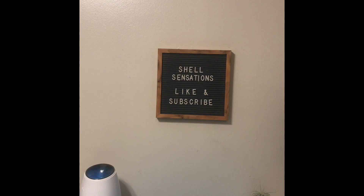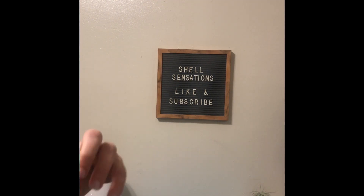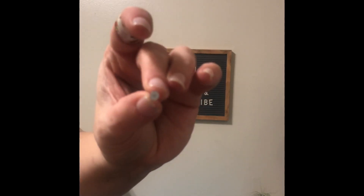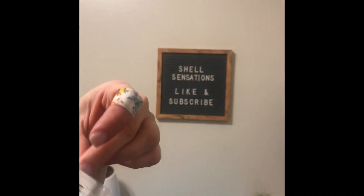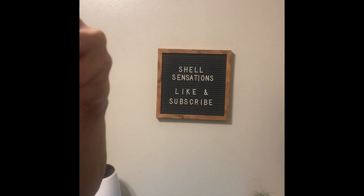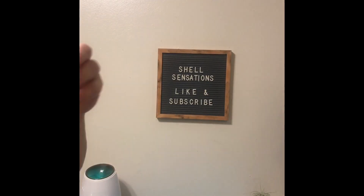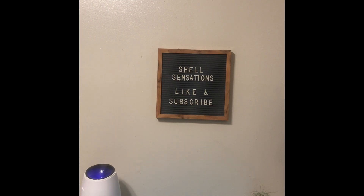Then I also got another jewelry item. These are the little silver backings — like I had the plastic backings, these are silver ones that you can glue on to make earrings. They're very small, five millimeters, and there's a hundred pieces. They look to be pretty good quality. I like those a lot and those I paid $1.79.